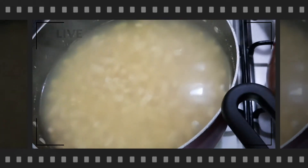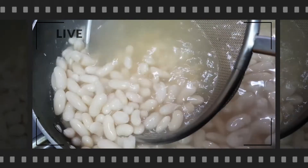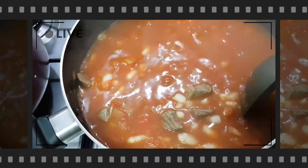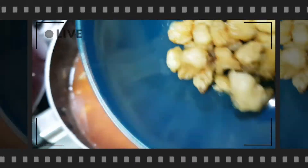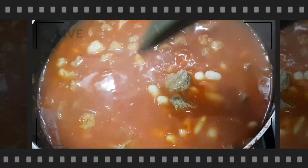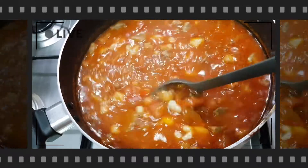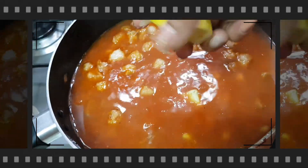Now that the beans are halfway cooked, strain them — discard the boiling water — and add them to the tomato and beef mixture. Add just enough water to cover the fasulya, not too much since it's not a soup. Add the fried fats we cooked earlier, mix everything together, and cook for about 10 more minutes. Taste and add a little salt if needed. At the very end, add one teaspoon of oregano on top for a nice scent and flavor.